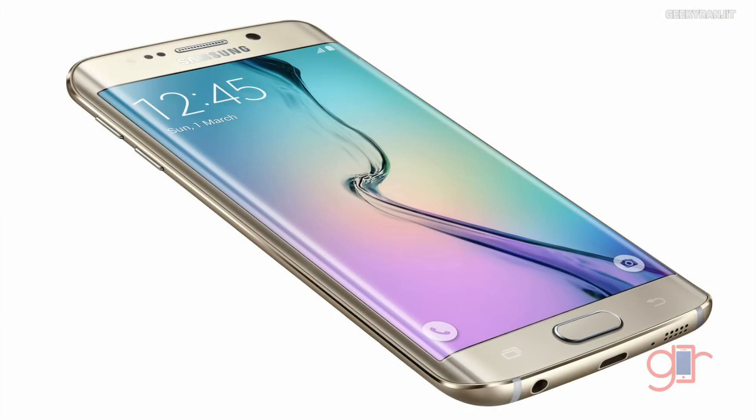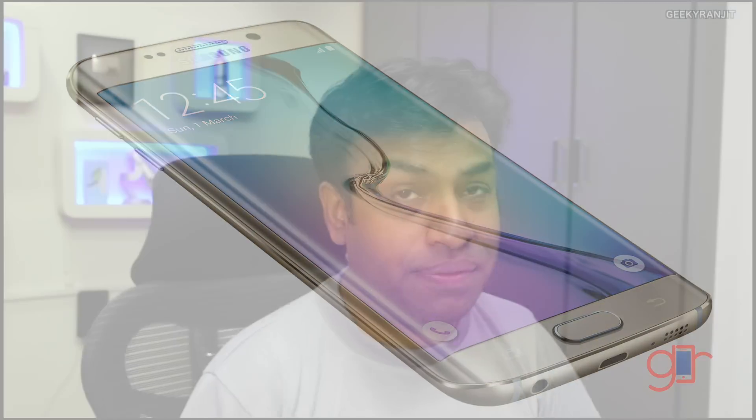They also touted the new 64-bit processor, the Exynos 7420, which will be used on both the Galaxy S6 and the S6 Edge. They also talked about faster flash storage, which is a good thing. Both devices come with a Quad HD display, bringing the PPI to 577. They were touting fast charging, but one thing to remember is that the batteries are now non-user-replaceable on both devices.